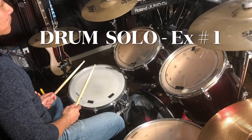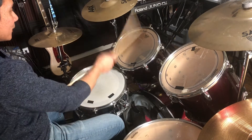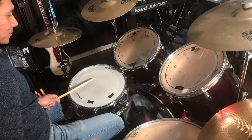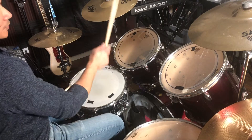Drum solo exercise number one. Start with your right hand, left, and then right on tom, and then back to snare, mid-tom, back to snare, more tom, back to snare, and then right and left. So on and so forth.